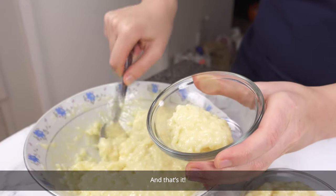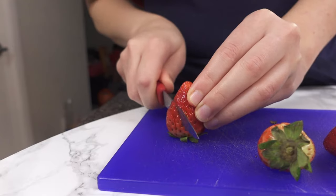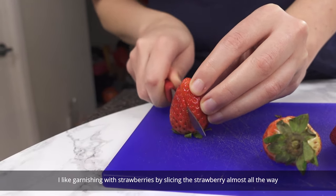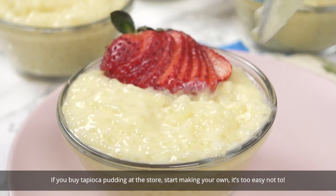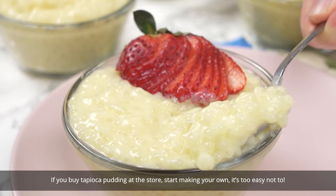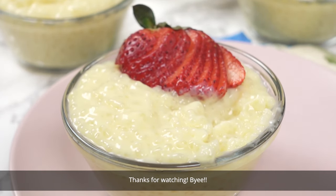And that's it! Garnish with your favorite fruit and serve warm or cold. I like garnishing with strawberries by slicing the strawberry almost all the way and then fanning them out. If you buy tapioca pudding at the store, start making your own — it's too easy not to. Thanks for watching! Bye!